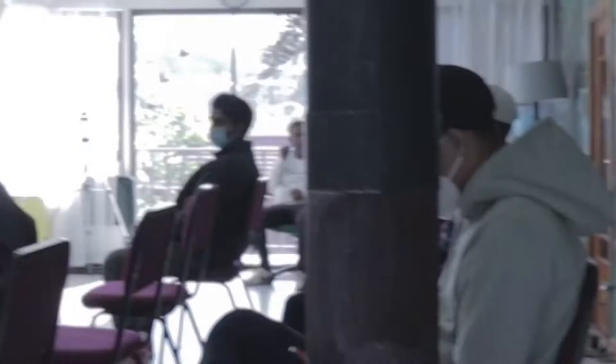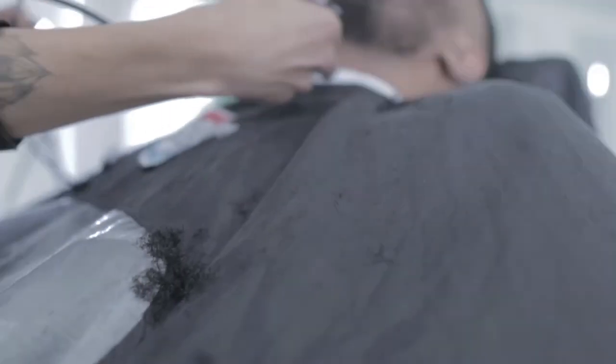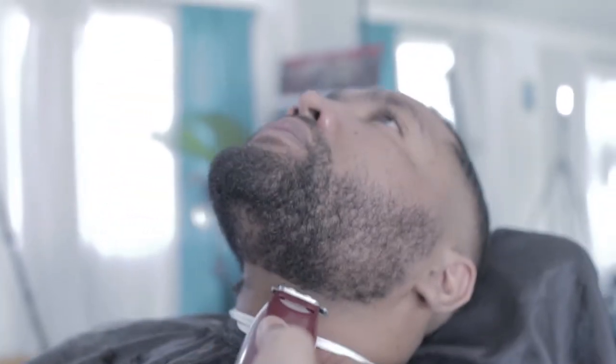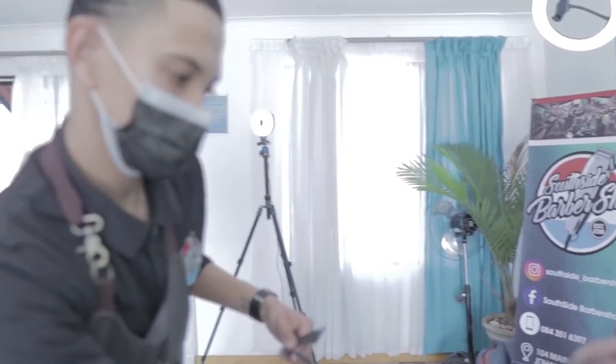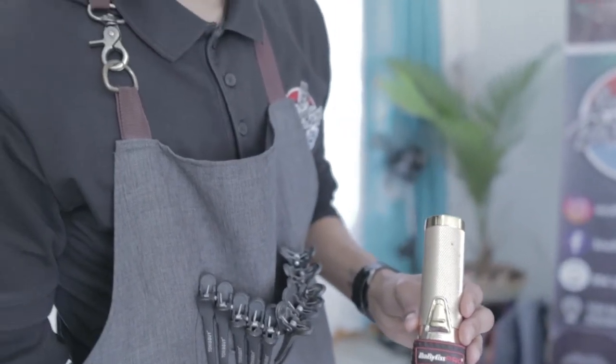What's up guys, it's your friend Rico the Barber and today we are back. In today's video, I'm going to be showing you guys a different fading technique — one of my other fading techniques.